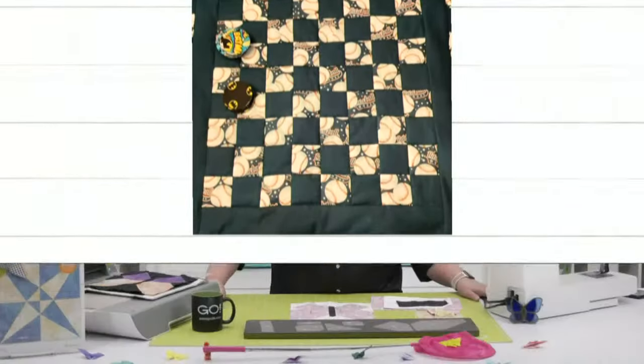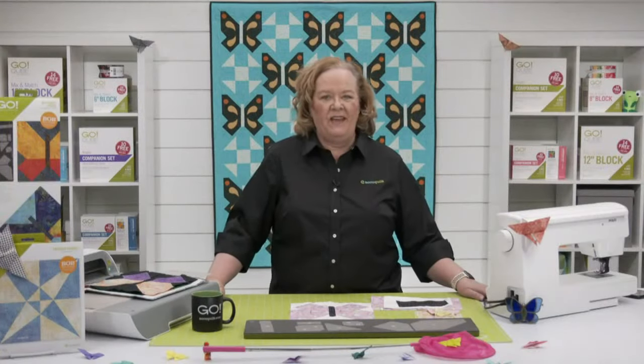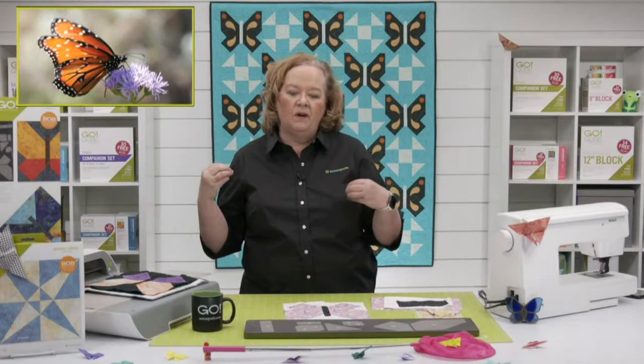Today's show is all about the Go Butterfly die, which is the May die to try. It is an AccuQuilt exclusive, only available at AccuQuilt.com. Here is my photo of the day in honor of butterflies — butterflies go to flowers for sweet nectar. If you're ever in the Omaha area, go to the Omaha Zoo; we have the Butterfly Pavilion, which is really super cool.